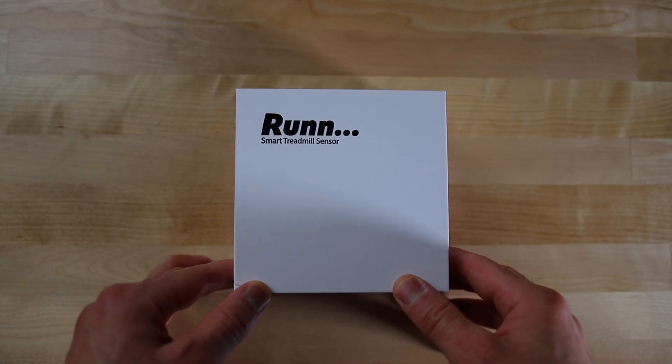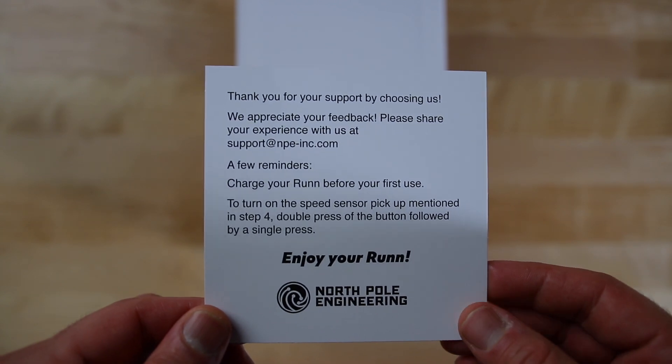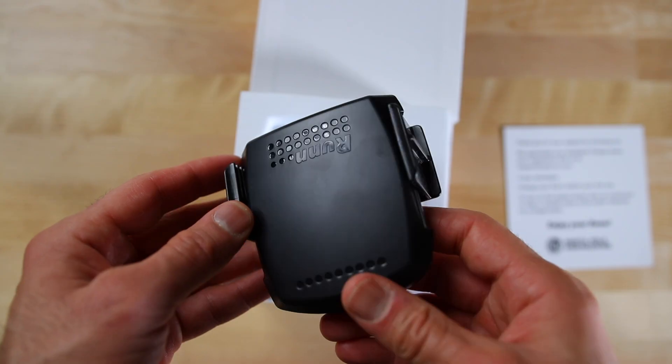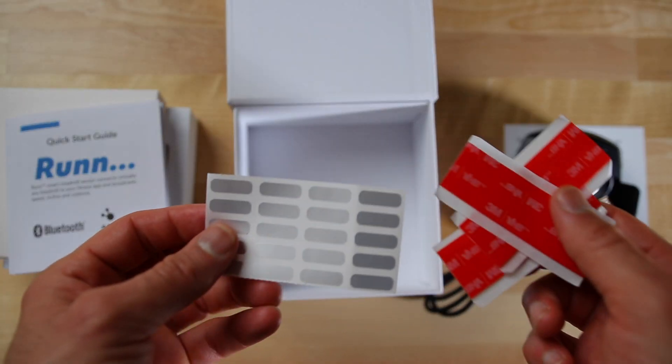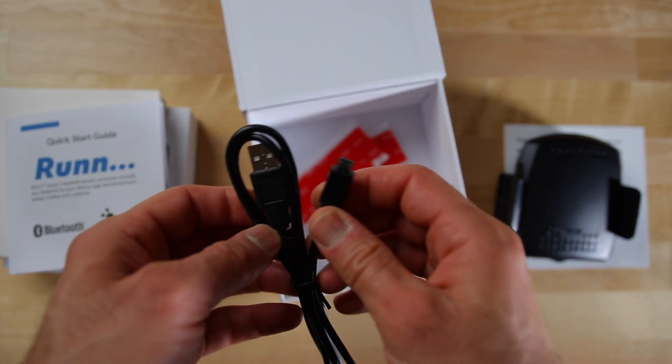The Run comes in a simple box. You open it and there's a little thank-you note, a reminder to charge it, and a confusing note about step 4 in the manual — but we'll get to that in a minute. You'll find the Run device itself, the cradle, 3M adhesive stickers, belt speed sensor stickers, and a mini USB charging cable.